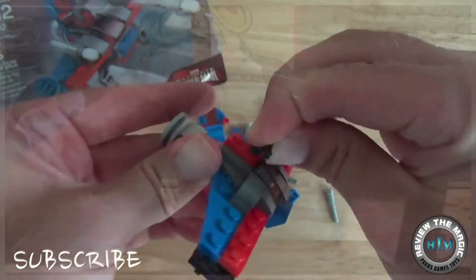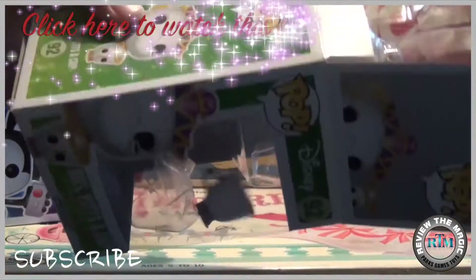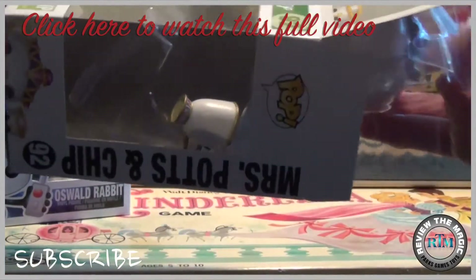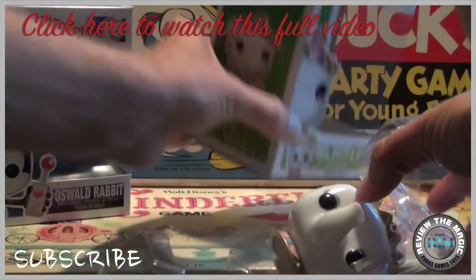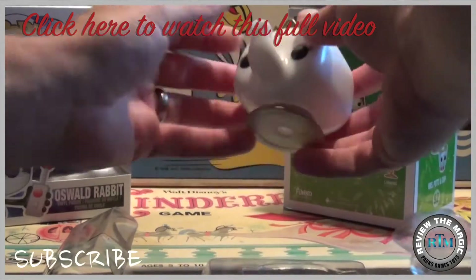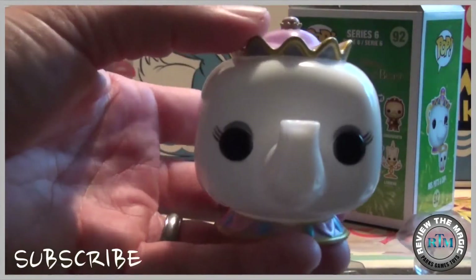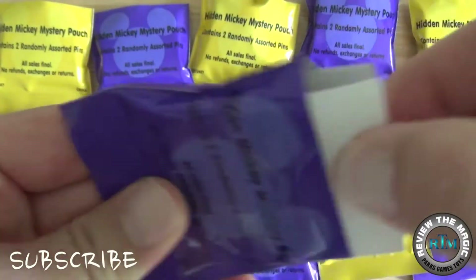We've had a lot of emails and interest from people about our Funko videos, so we're doing a complete series on Funko Pop. This week we opened up from the Beauty and the Beast collection — Mrs. Potts and Chip. We have a ton of these videos out there, so check that playlist on our channel page for many more.